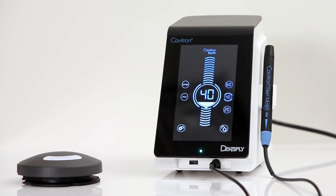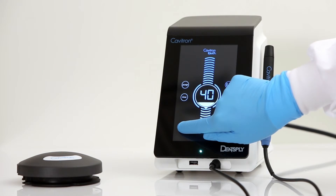The main screen will appear. This is also referred to as the scale screen. Please remove any inserts from the handpiece. Next, press and hold the settings icon until the settings screen appears.